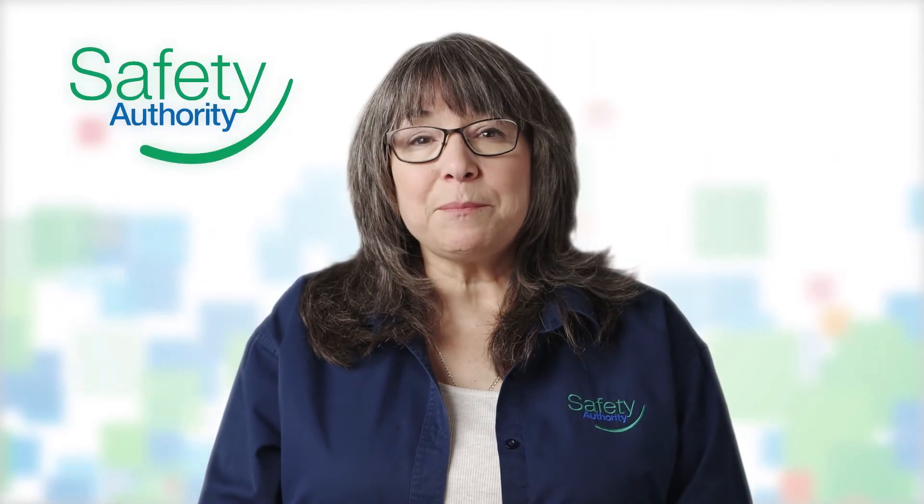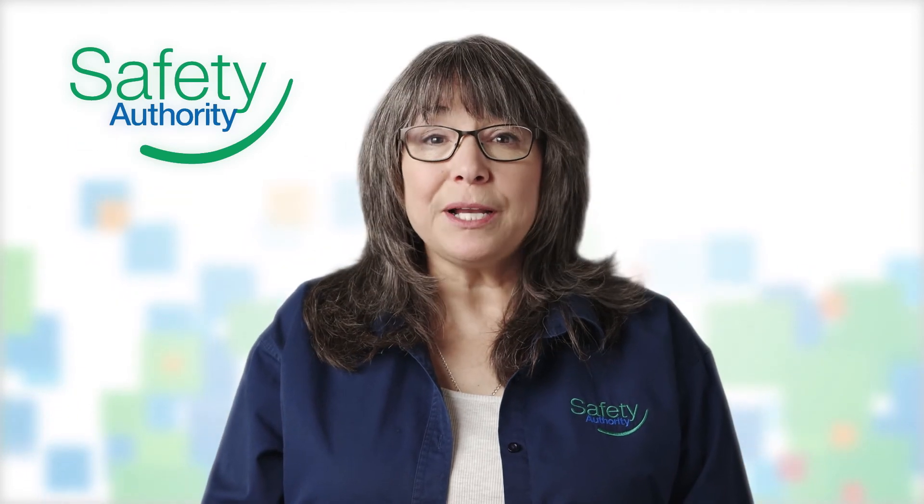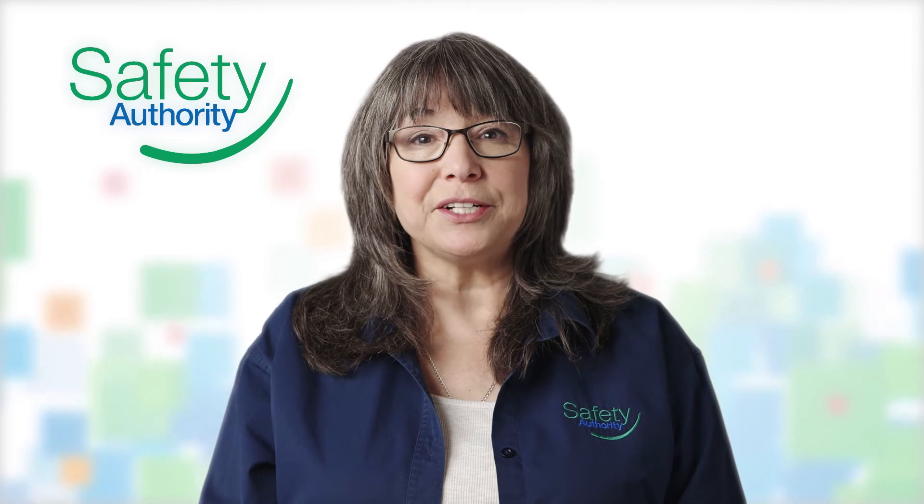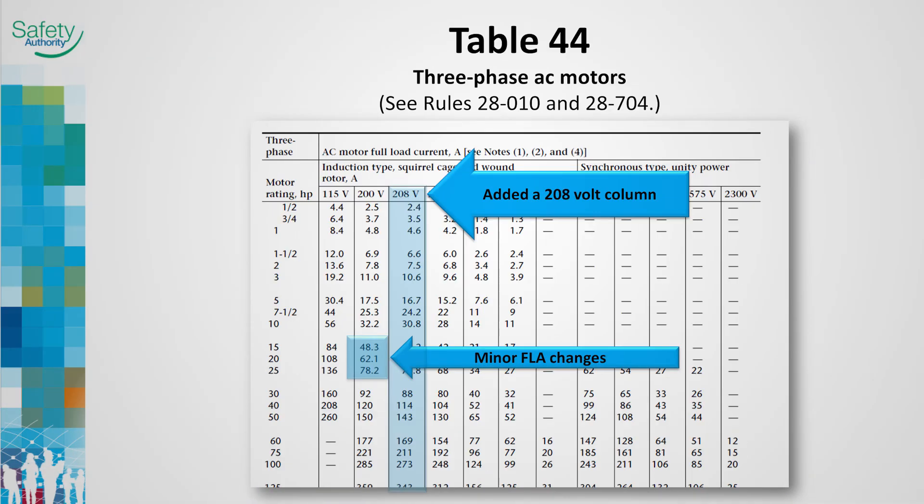This standby generator installation complies as the disconnects are capable of completely isolating the generator. Table 44 has been revised: a new 208 volt AC motor full load current column has been added, and three of the 200 volt motor FLA values have been updated.